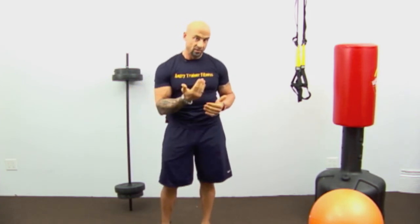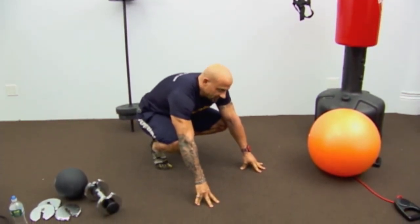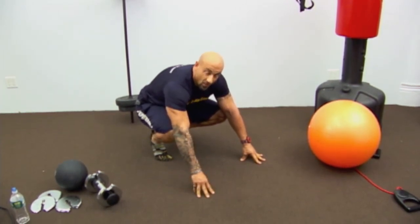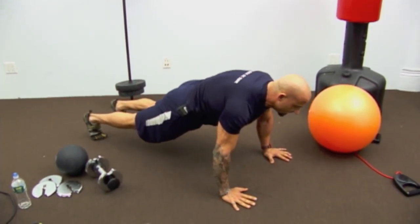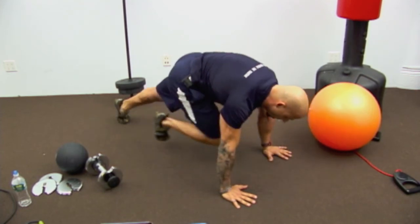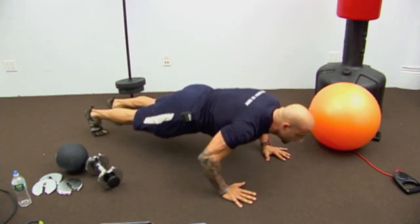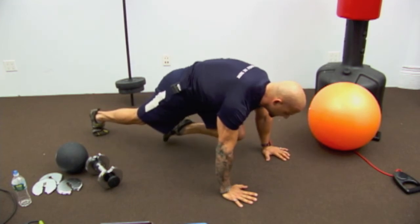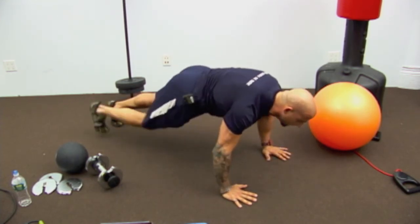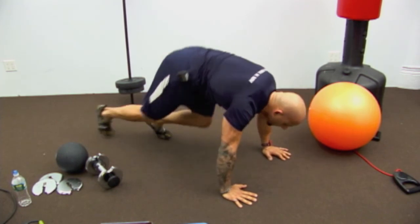Next exercise: push-ups with an alternating knee forward. Push-ups are great for chest, shoulders, and triceps — but they're a little boring. I like to get more done while I'm already on the floor. So we pull a knee forward for some abdominal engagement. Start in good position, deep breath on the way down, and as you come up, pull a knee forward. Get that knee as far forward as you can.